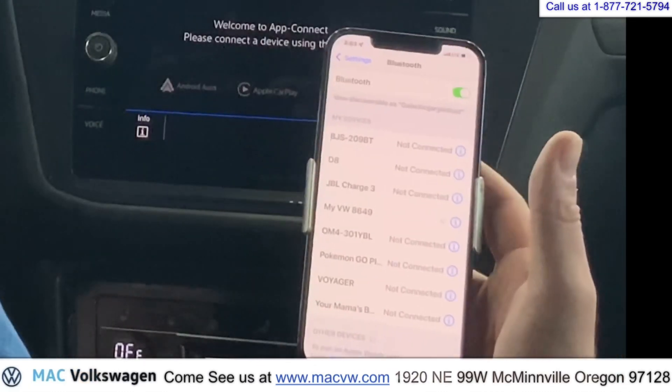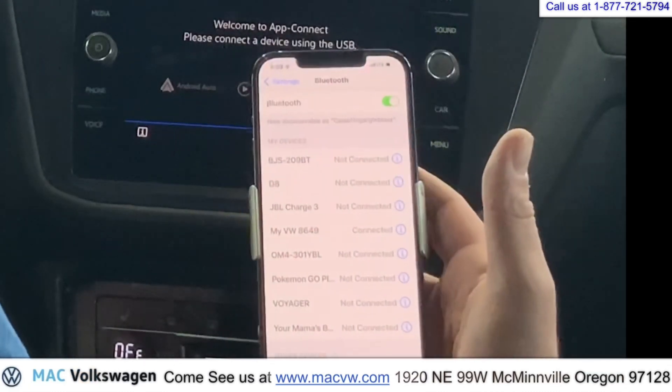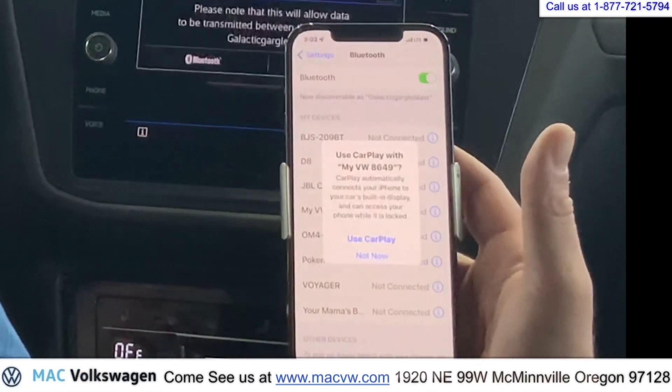Allow will allow it to transfer all of your contacts to the car. You don't have to worry about somebody being able to see your contacts if your phone is not in the car. It only allows the contacts to be seen if the phone is in the car.